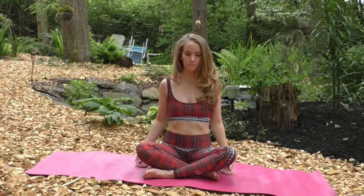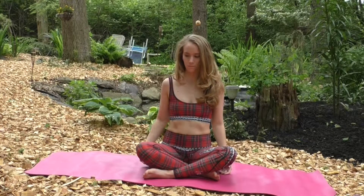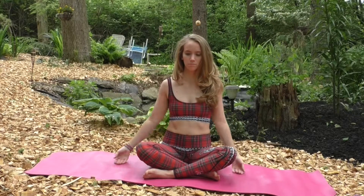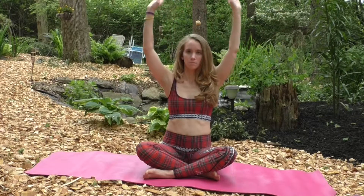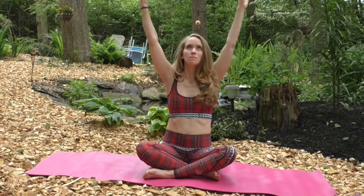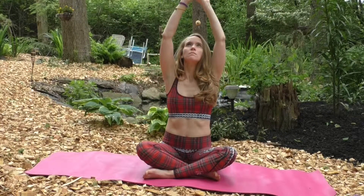Inhale your arms up over your head. Exhale, relax them down by your sides. As you inhale, you can even look up to make it a little bit of a backbend. Then exhale, arms down to the sides. Inhaling, lifting the arms, giving your lungs some room to expand. Continue this breath, just softening the shoulders as you inhale and exhale the arms. Breathing in and out through the nose for this practice.